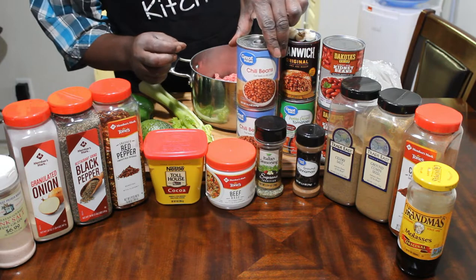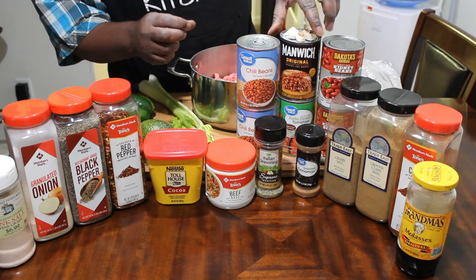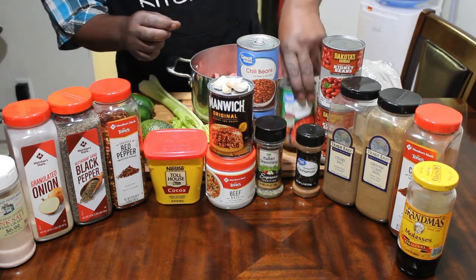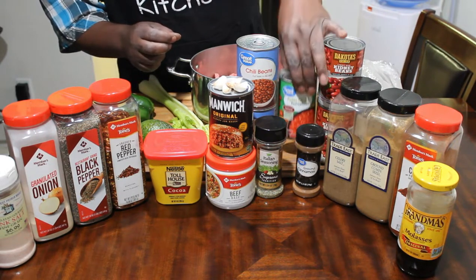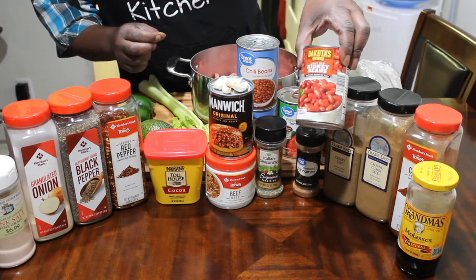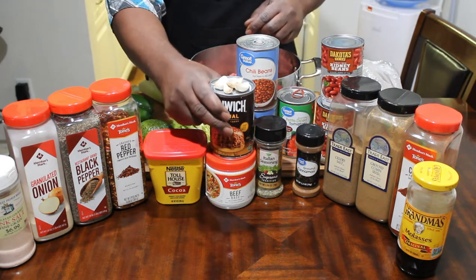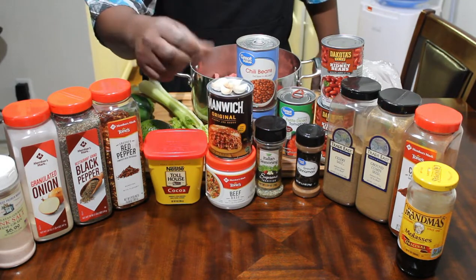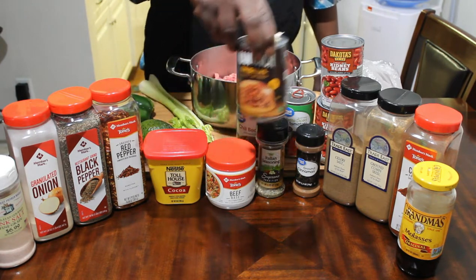Let's get over here to the chili. We've got two different kinds of chili — this is regular chili beans. This is the Manwich that I'm going to use as the sauce base. This right here is diced tomatoes, pitted and diced up. And these are light kidney beans — two cans of those and two cans of the chili beans. I also have about four and a half cloves of fresh garlic.